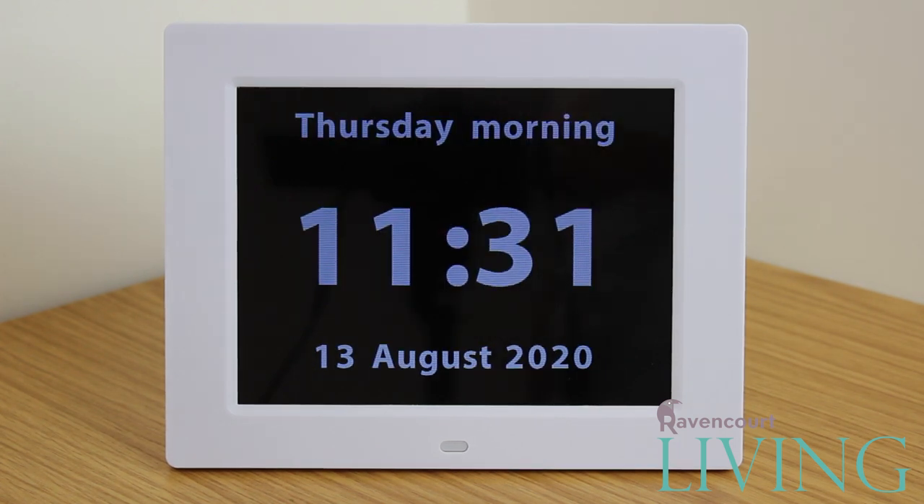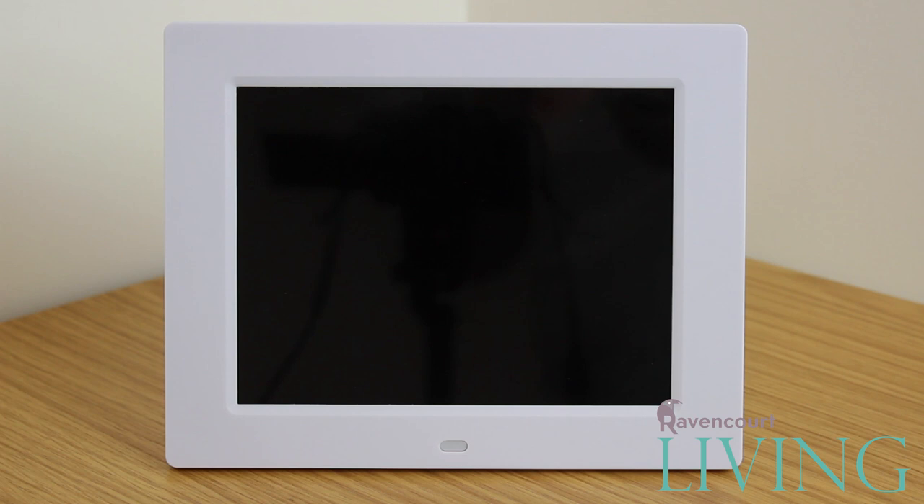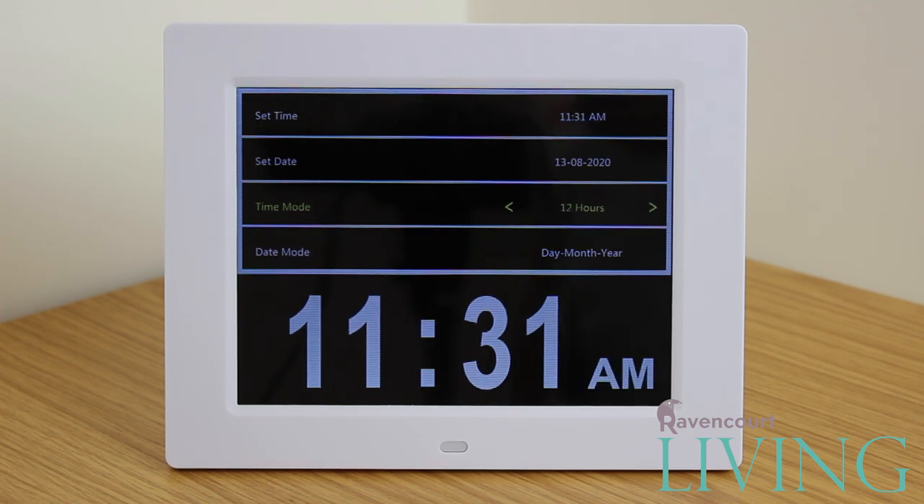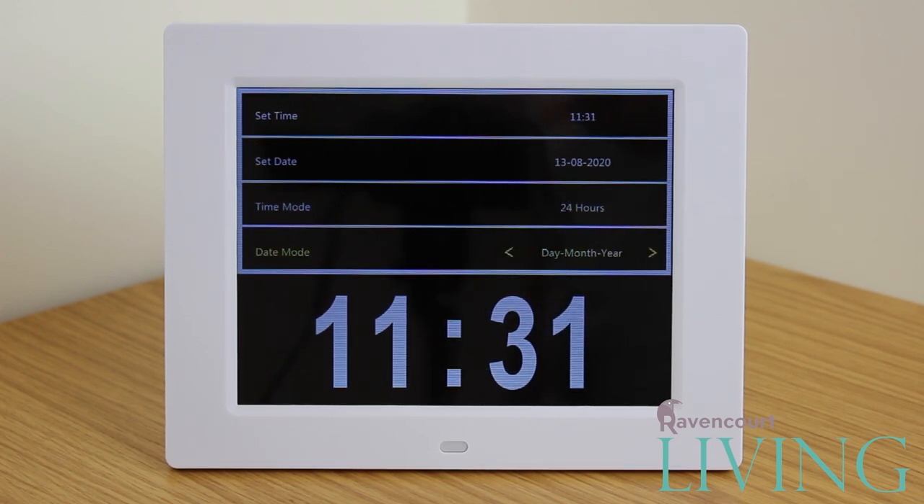Pressing the menu button will open the clock menu. This is where you can set the time, change between 12 and 24 hour modes, change the date mode, day and night brightness settings, volume, and set reminders.